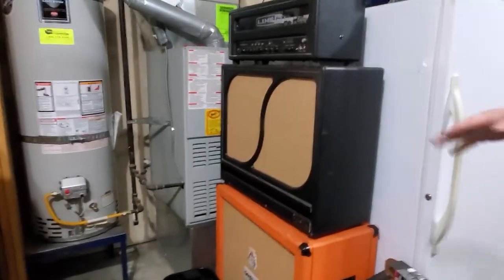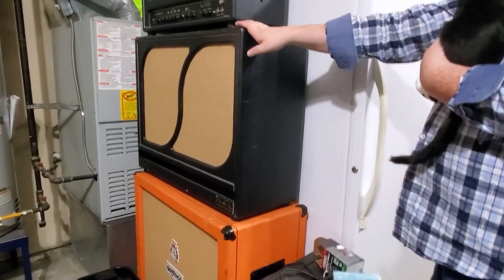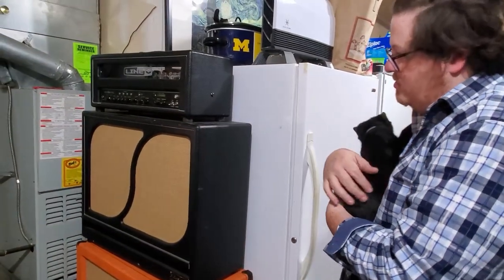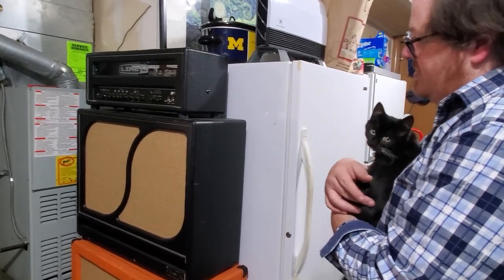We have a few more of the custom cabs over here. This one carries a couple of very vintage Mesa Black Shadow speakers and a Mesa Fillmore — so that's about as Mesa as Mesa gets.